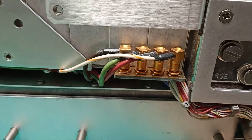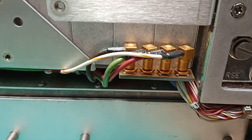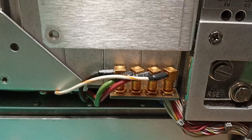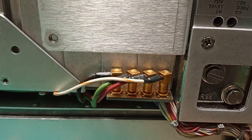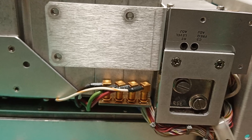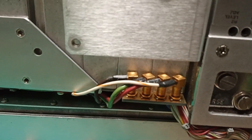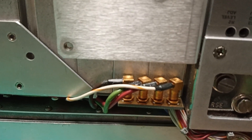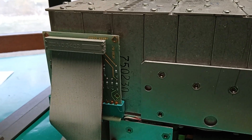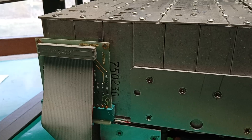Give those contacts just a little bit of rotation. I know they're gold and shouldn't oxidize long term, but I found a thumbprint on one of the gold-plated boards. Gold does corrode and get contamination on it, so it doesn't hurt to give them a very gentle turn, lift the board just slightly, and reseat it to work the contacts a bit.